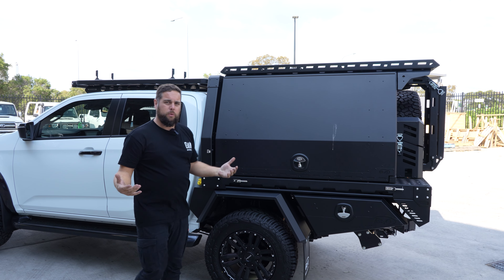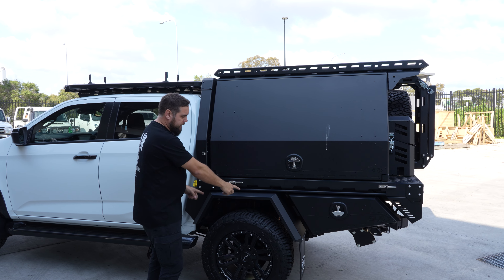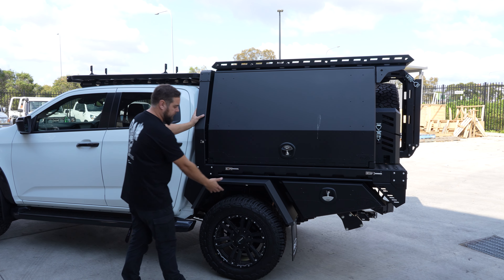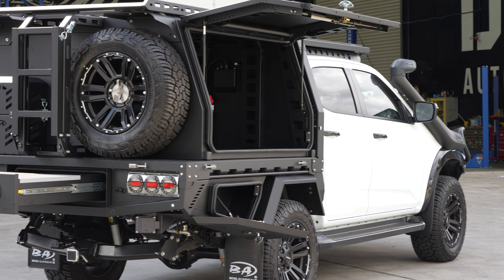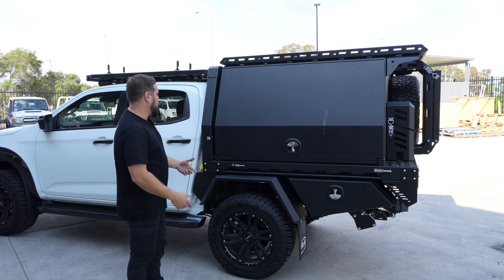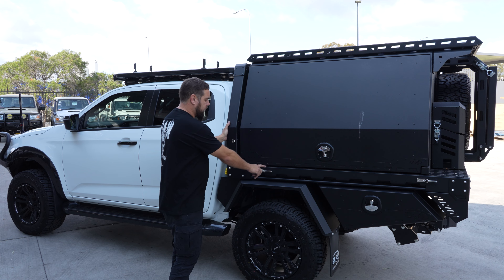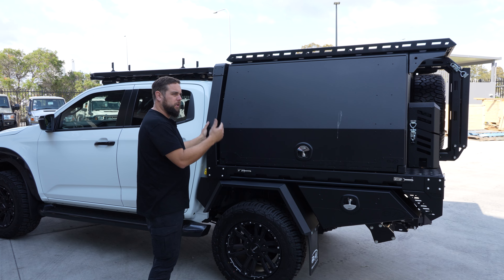If you want to start more basic, you'd go the M1 — literally a tray, no sides, two-piece guards, no toolboxes, no trundle drawer. You can start simple and then buy the one-piece guard and opt up. M stands for modular — everything is bolt on, bolt off. You can change things out and progress, or you can do what Brayden has done and just buy the full Boss setup. On this one he's got everything, including tray sides, which come with the M4.